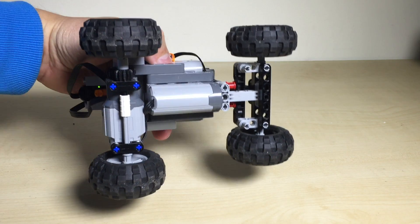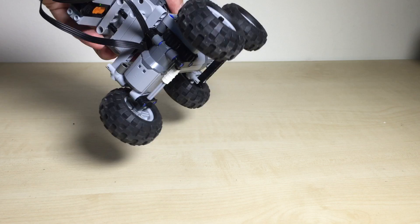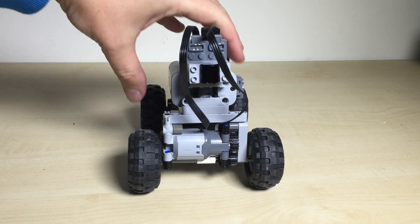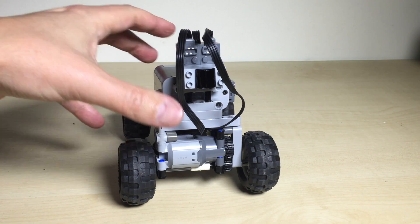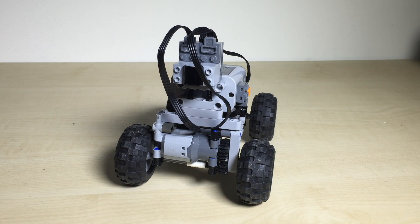You have the servo motor in the middle and then the L motor in the back with a transmission of gears here.